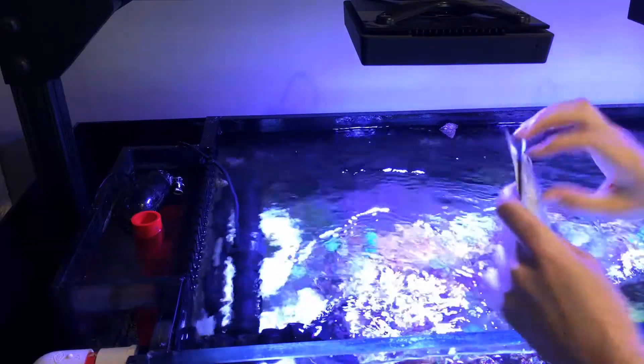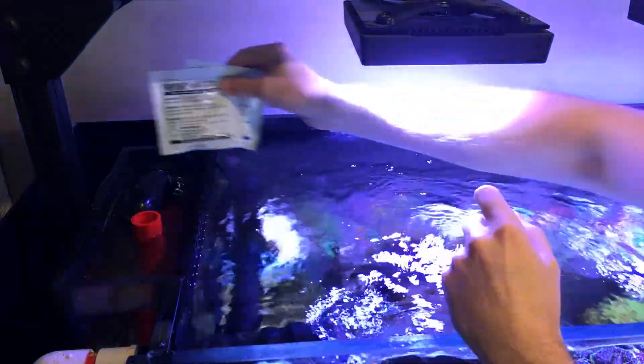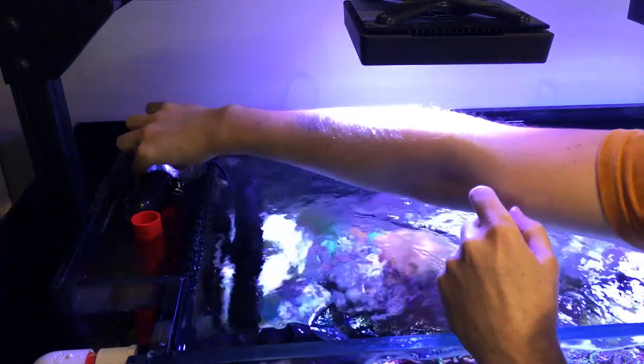You'll need to take your calibration solution and float it in your tank water to equalize it to about 25 degrees. So I'm going to take those two packets and let them sit in my overflow for about 20 minutes.